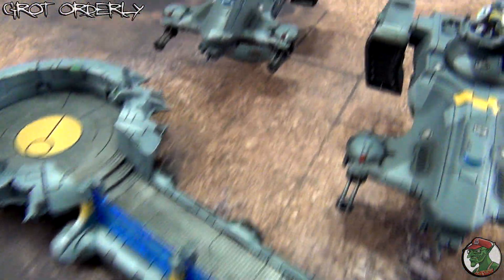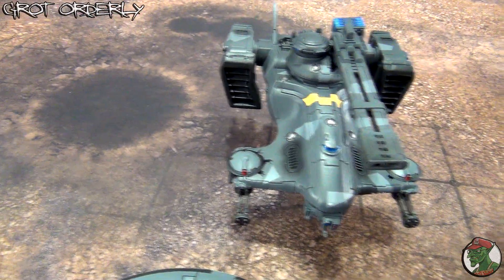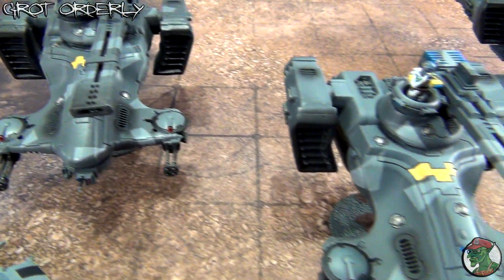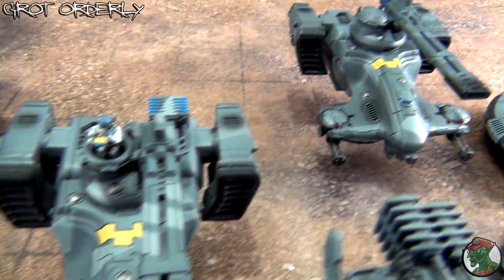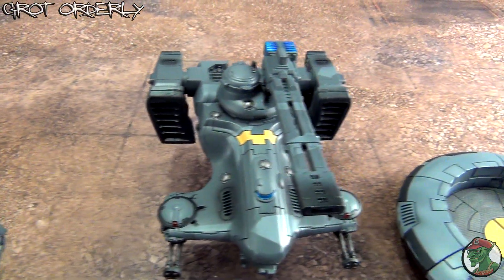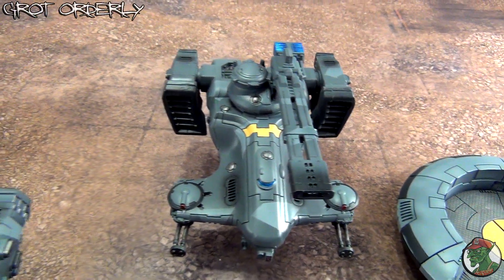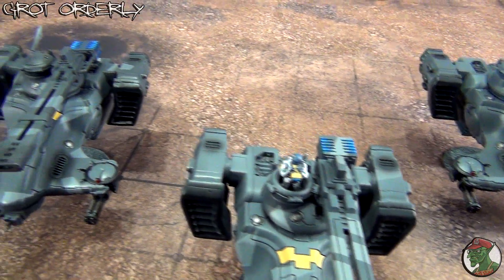The same techniques have been used on the Hammerheads. The Hammerheads might look a bit scruffy when you look closer at the details, but that's just because they are pre-owned — I haven't assembled them. These are not my builds; I bought them on websites, on forums, on groups, and I just painted them up.